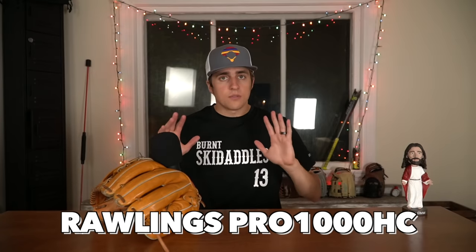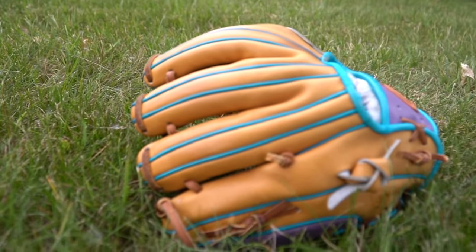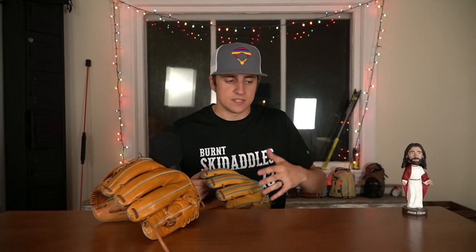This glove right here holding my mic is a Rawlings Pro 1000 HC — a wonderful, beautiful, amazing glove, but there's people out there who just aren't going to like it. These gloves are not going to be in any particular order. I went ahead and got an 11-inch glove here. It's a sweet-looking glove. I got the one-piece web on it. One of the things I try to do with my 44s is get a new feature on each one, because they have a ton of different options for customization. So I went dual-welting and I got the one-piece web — two things I'd never had before.